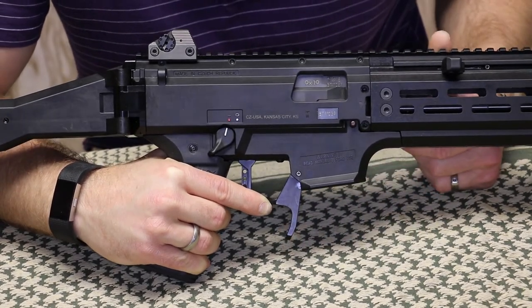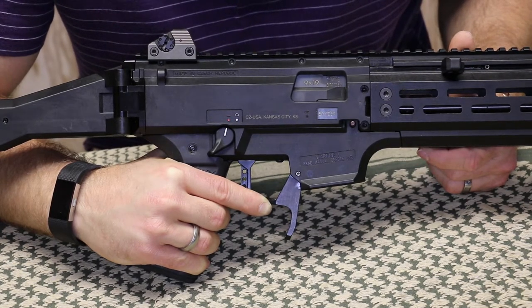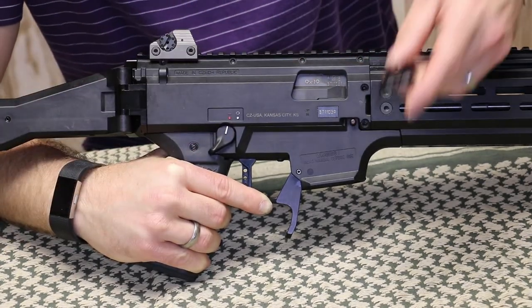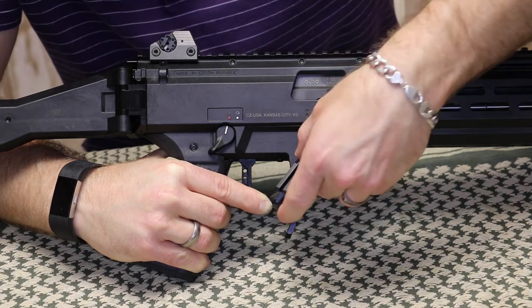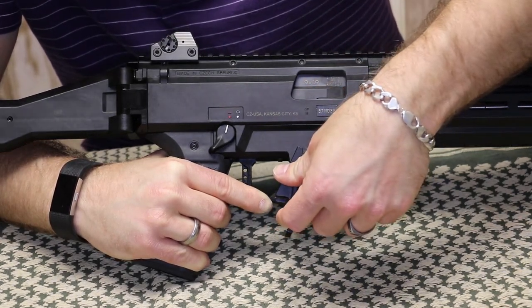It will allow you to do the MP5 style mag releases — get up in there and really rip that thing out. As a comparison, I have the HBI duckbill paddle release here, and if I align them up, you can see how much further that sticks down.